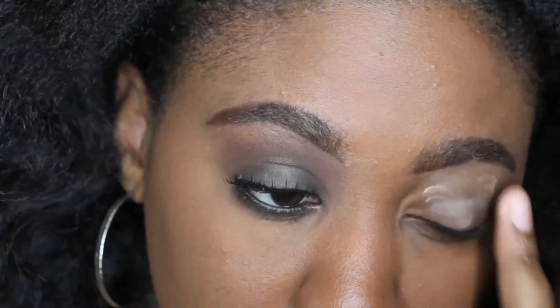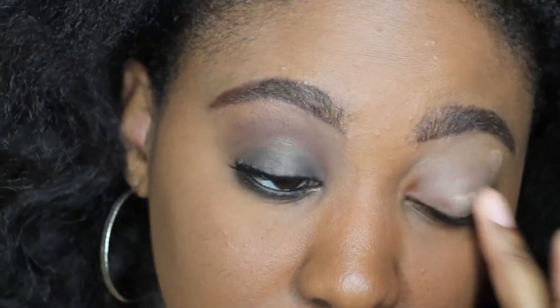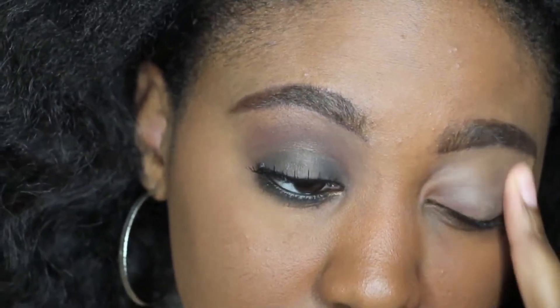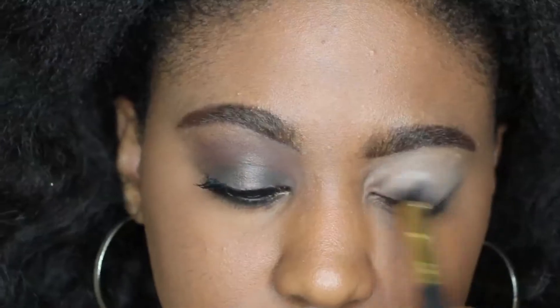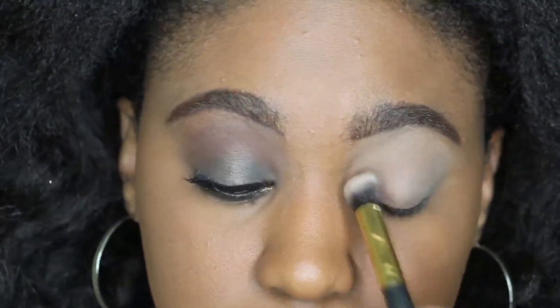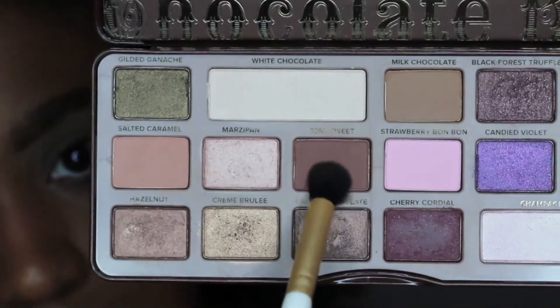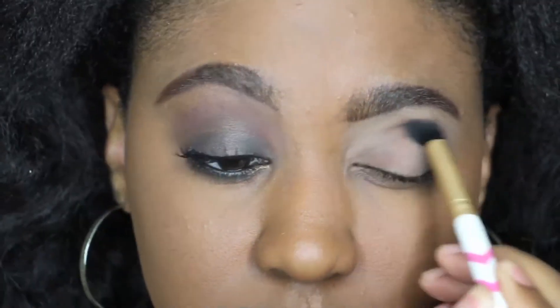I'm starting off with priming the eye using the NYX eyeshadow base that I really like, and then over that I'm just gonna sweep some setting powder. It's a translucent powder that's gonna make sure everything is set in place, and I'm using the Too Faced Chocolate Bar palette.